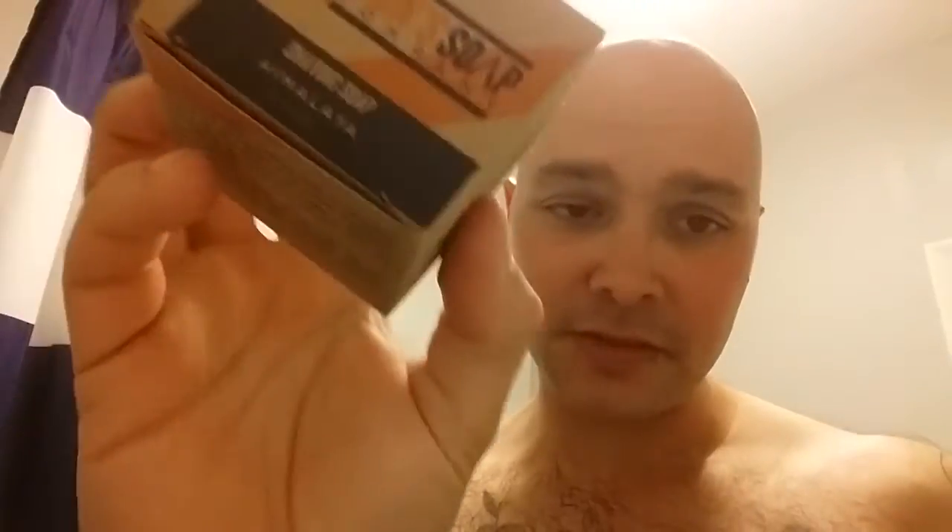Hey guys, I'm back. Tonight's soap review is brought to you by the Men's Soap Company. The owner's name, if I got it right, is Schwann — my apologies if I got it wrong. From what I believe, and the letter I got, it started around 2013 and he's based out of the USA.